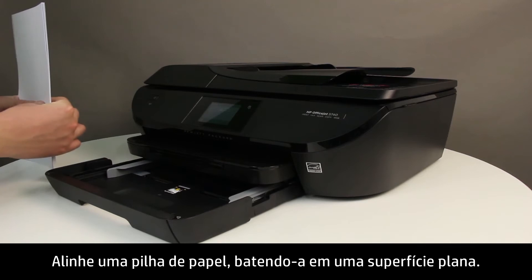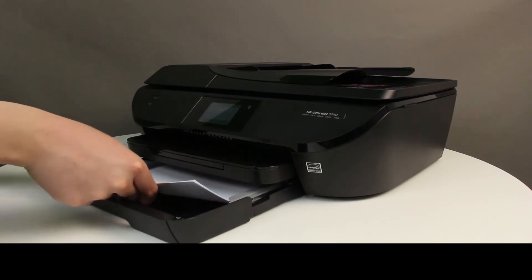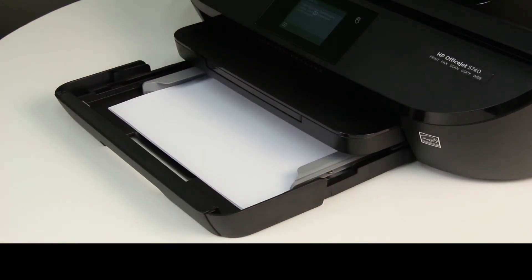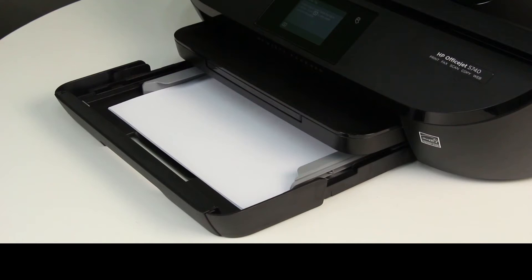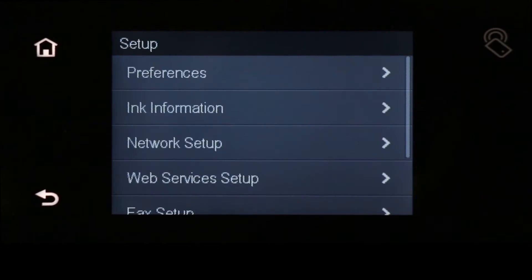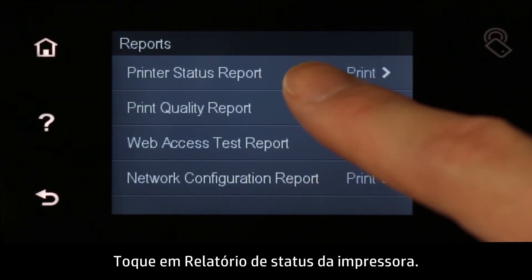Align a stack of paper by tapping it on a flat surface. Load plain white paper into the input tray. Slide the paper width guides inward until they stop at the edge of the paper — do not push the guides in so tightly that they start to bend the paper. On the printer control panel, swipe the display to show more menu options, touch the Setup icon, swipe up to show more menu options, and then touch Reports. Touch Printer Status Report.